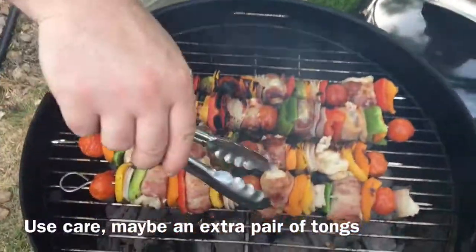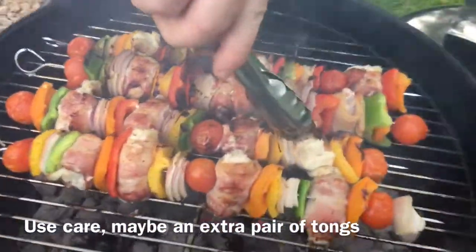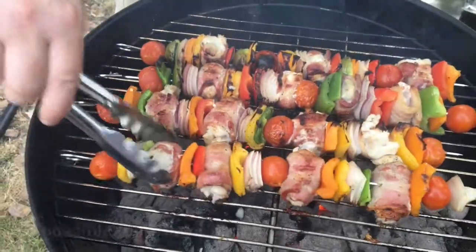You want to be careful when you're rotating — fish can flake out. As you can see it's starting to blossom out of this bacon wrap, but opposed to other kebabs you've gotta be a little more careful when you're rotating to get the heat.